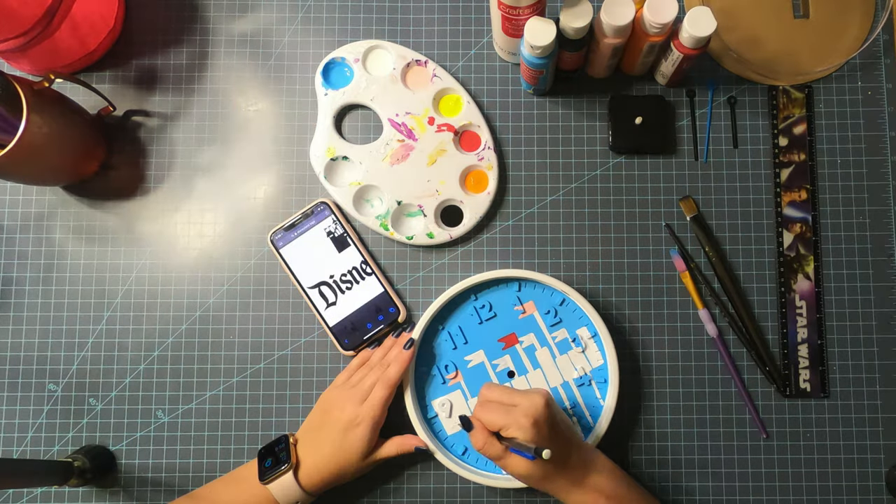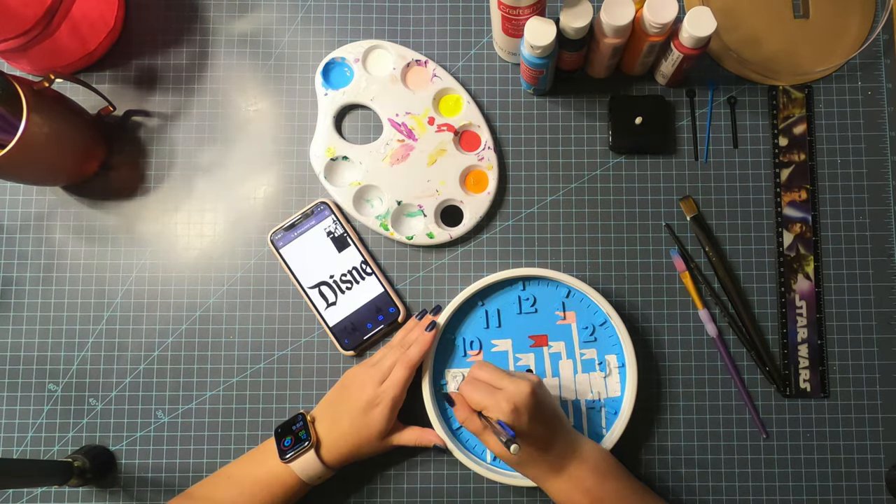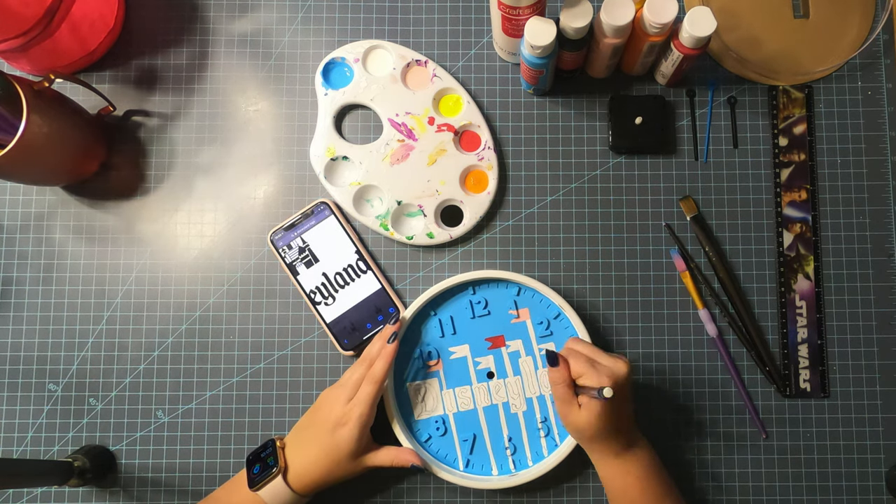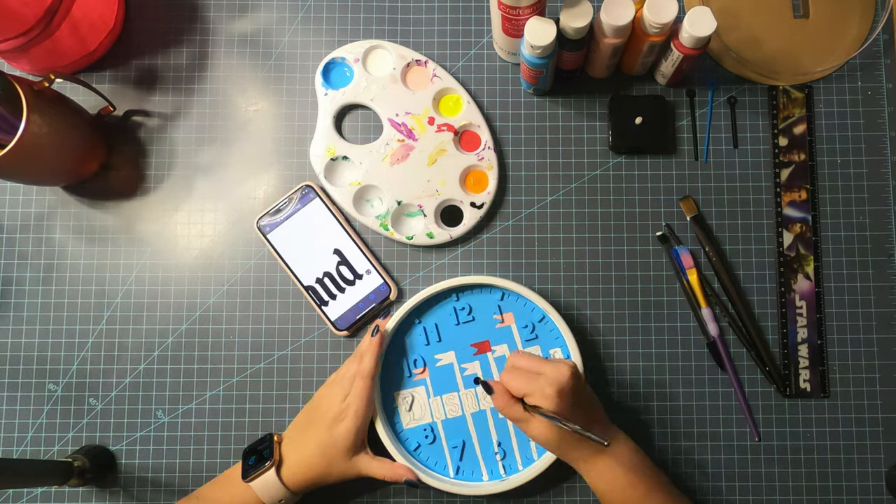As you can see, I did white for the orange and yellow because the color wouldn't show through unless I put a base coat. At this point I took my pencil and outlined the Disneyland logo, then went in with my black paint.